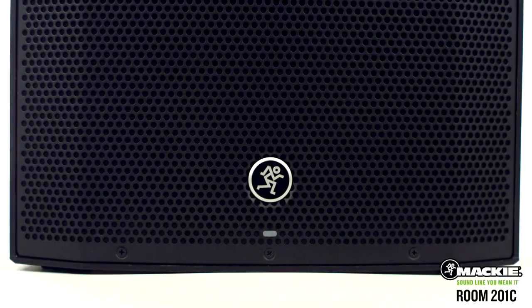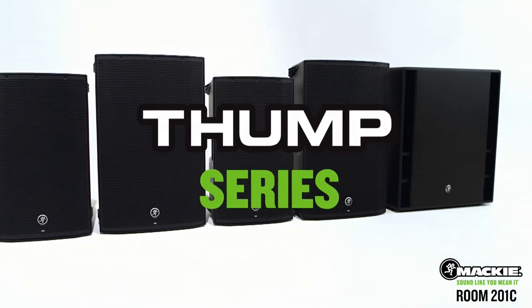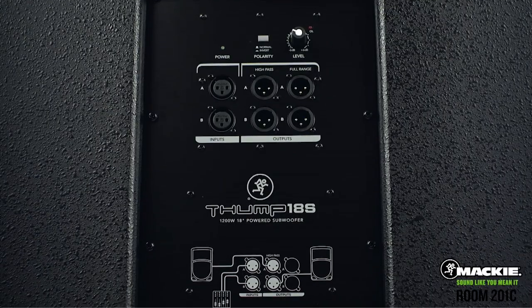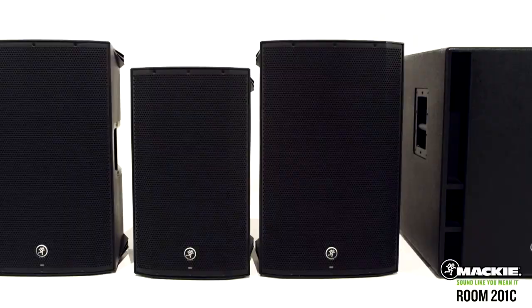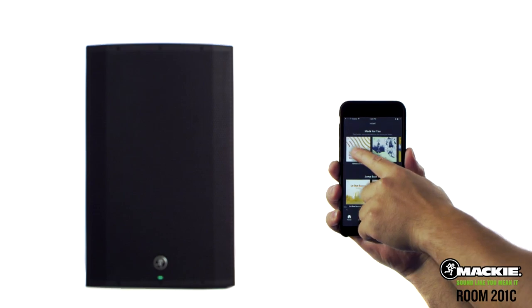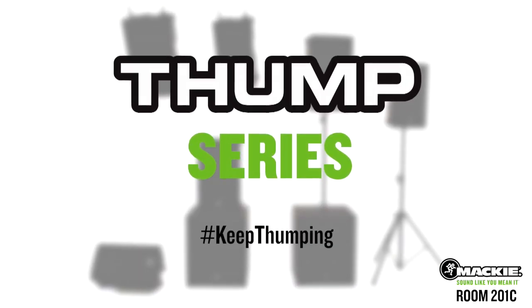We'll be right back with important new product news from Celestion, Promark, and Laney. Mackie's best-selling powered loudspeaker just got better. The all-new Thump series features more power, all-new hardware designs, plus a companion-powered subwoofer. Thump Boosted models feature a digital mixer with advanced DSP and is the only speaker to offer wireless streaming, linking, and control. The next evolution of Thump is here.